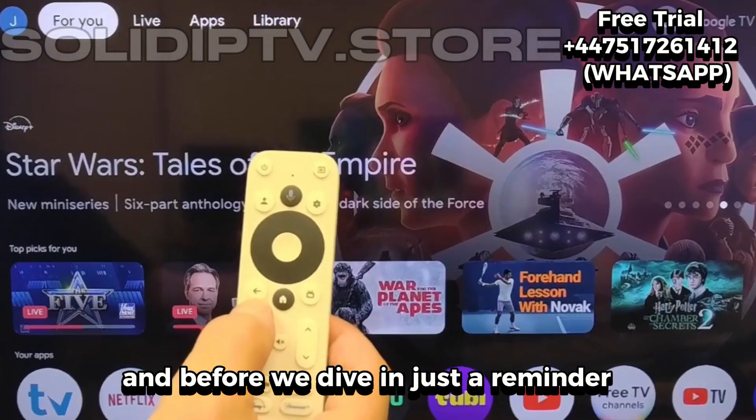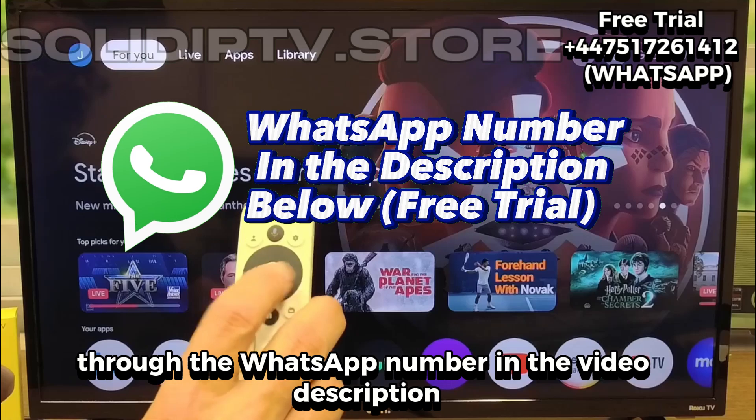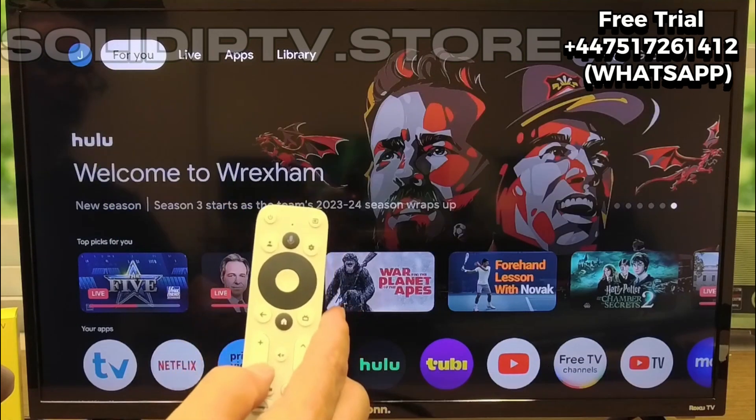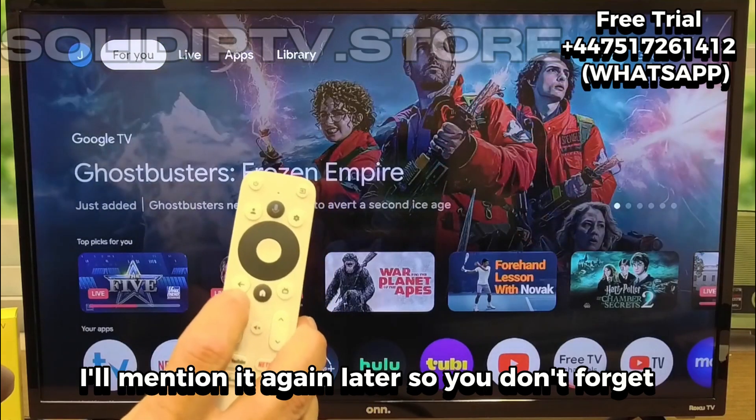Before we dive in, just a reminder: we're offering a free trial through the WhatsApp number in the video description. If you want to test the service first, send a quick message — you'll get instant access, totally free. I'll mention it again later so you don't forget.